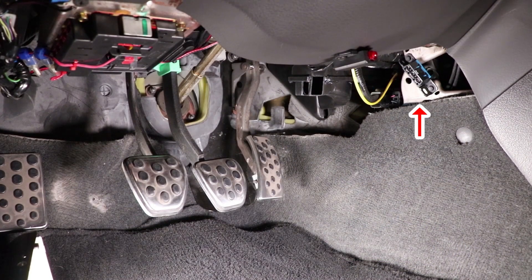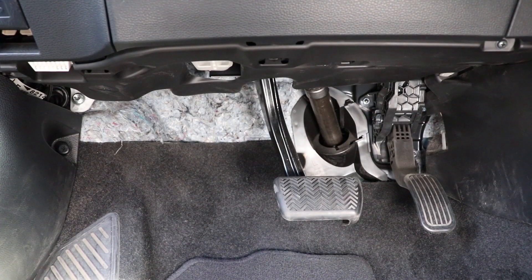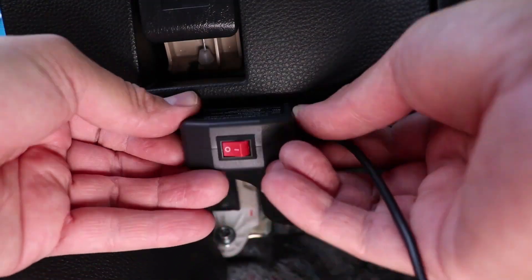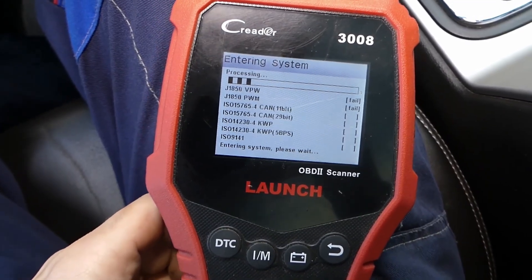Next, let's find the OBD2 port in your vehicle. In most cars, it's located beneath the dashboard near the steering column. It's usually rectangular in shape with 16 pins. Once you've found it, connect your OBD2 scanner to the port.